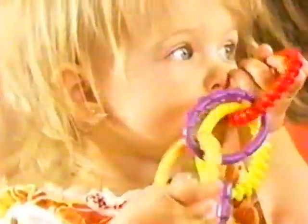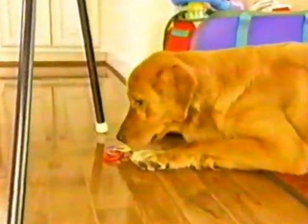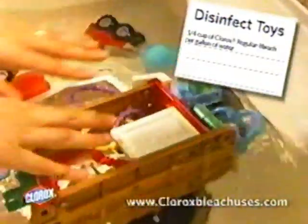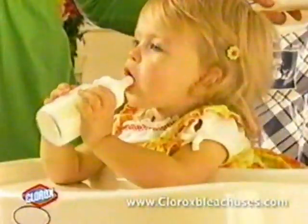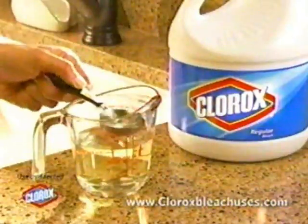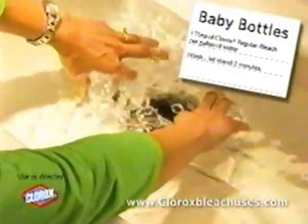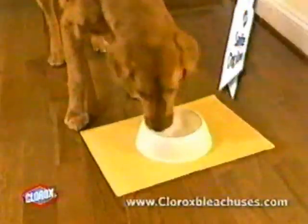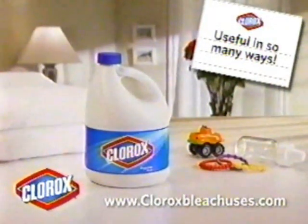Children play in a world full of dirt and germs — that's why moms who know turn to Clorox regular bleach. To disinfect toys, add three-quarters of a cup of Clorox regular bleach per gallon of water, soak for five minutes, rinse and dry. Sanitize your baby's bottles too — add one tablespoon of Clorox regular bleach per gallon of water, soak for two minutes, then dry. Go online for directions to these and many other ways to clean with Clorox regular bleach, useful in so many ways.